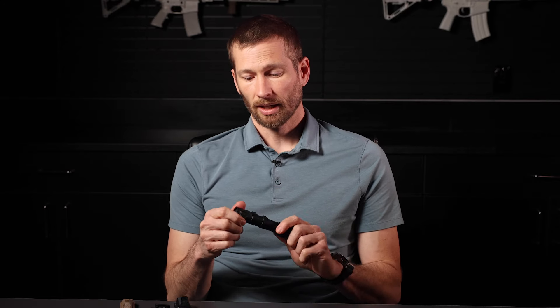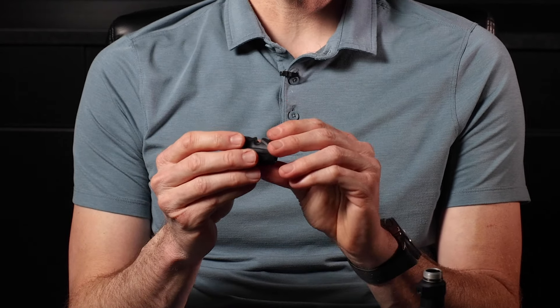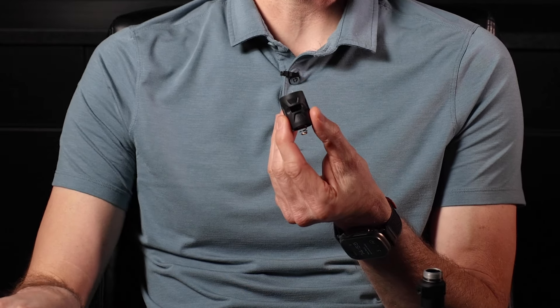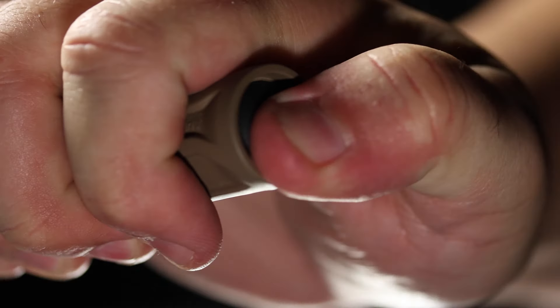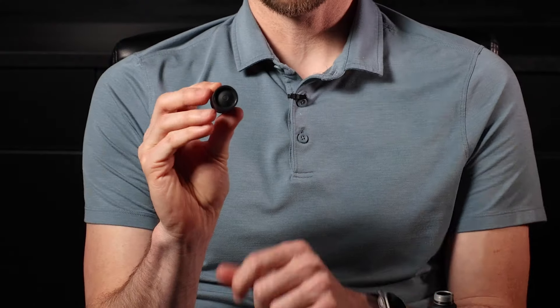We've got a lot of questions about why we made Gas Cap. Gas Cap uses our new Link technology, which is based on USB-C. USB-C is an industry standard, and because it has high pin density and high power throughput, it allows us to expand our switching capability well into the future. Gas Cap is the first product that utilizes it.